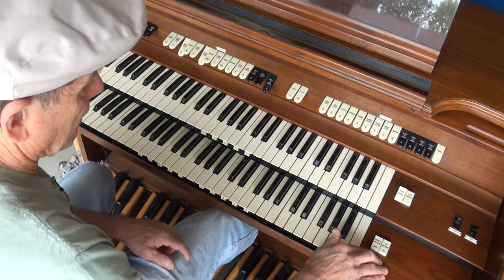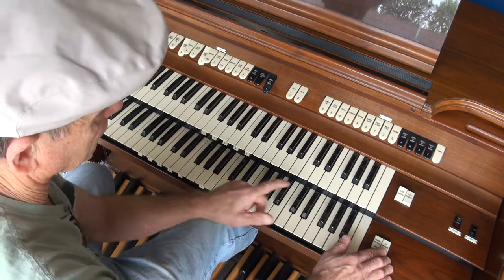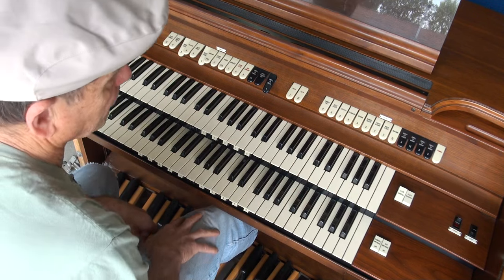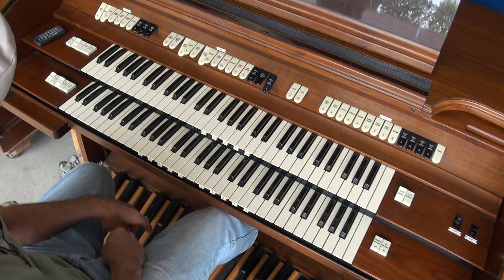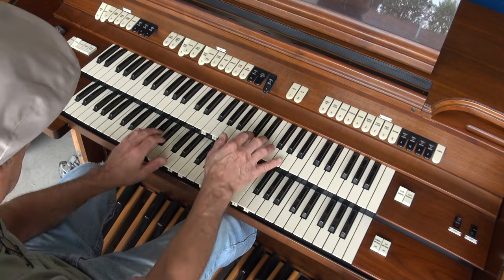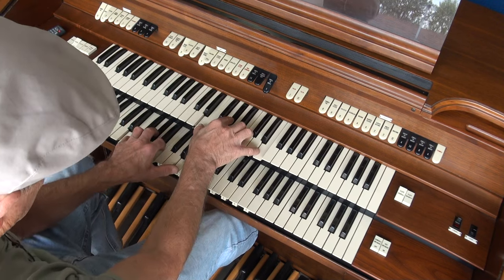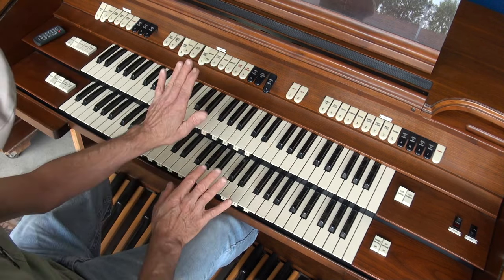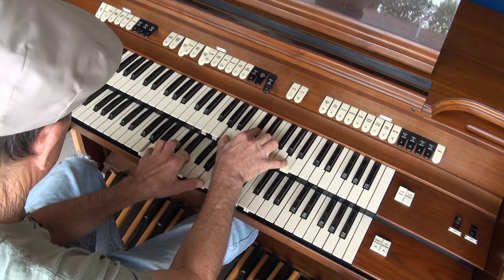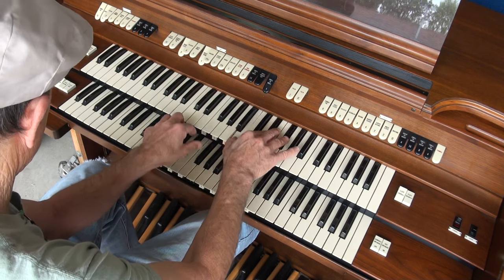Down here we have the speakers off. And then we have an external speaker switch off and on. This controls the upper and the lower, and also the bass pedals at the same time.